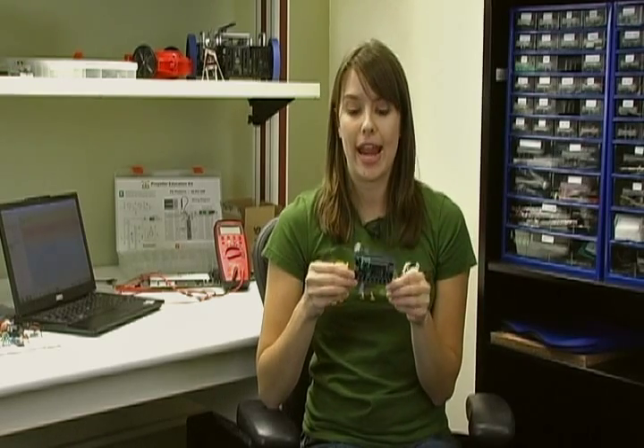Everyone here at Parallax is very excited for Maker Faire New York, and we've put together a really neat in-booth activity for you to complete. We also don't want to leave out those of you who can't make the trek to Maker Faire this year, so whether you're joining us in our booth or you're at home, we're going to show you how to make your very own portable radio using the P8X32A Quick Start Board and FM radio receiver module from Parallax.